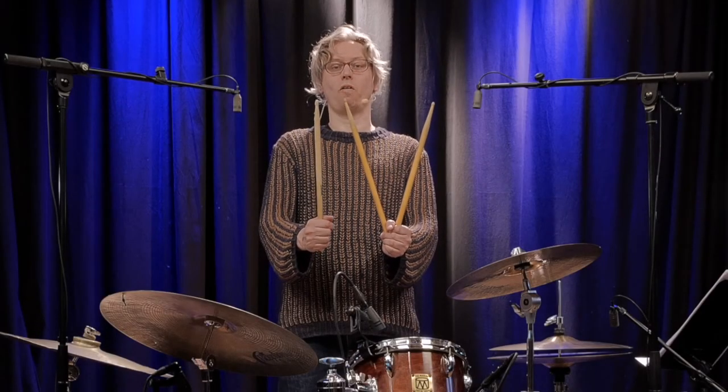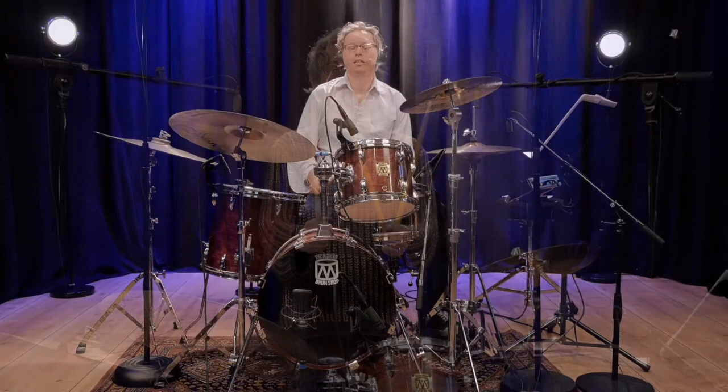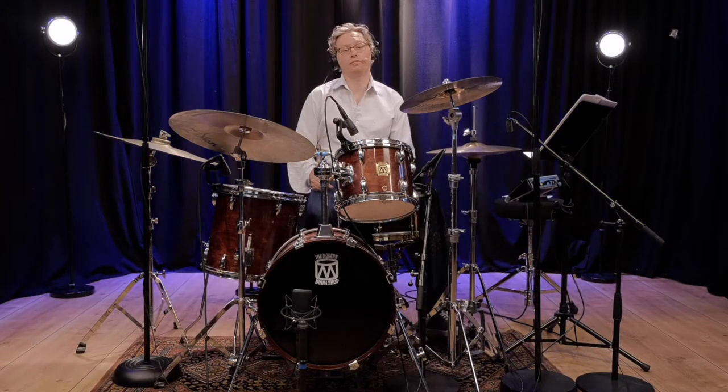Okay, here we have Easy Drum Solo No. 4.